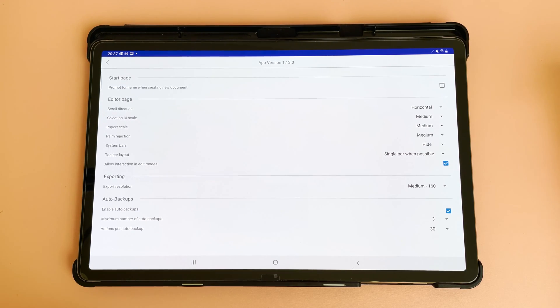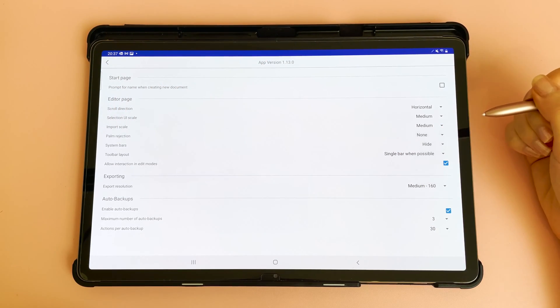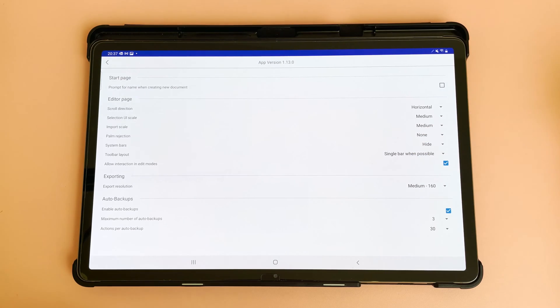Penly is designed to work with a Bluetooth stylus. However, if you have a non-Bluetooth pen you can come into settings and under palm rejection put this down to none, and hopefully this will allow you to write on the page.